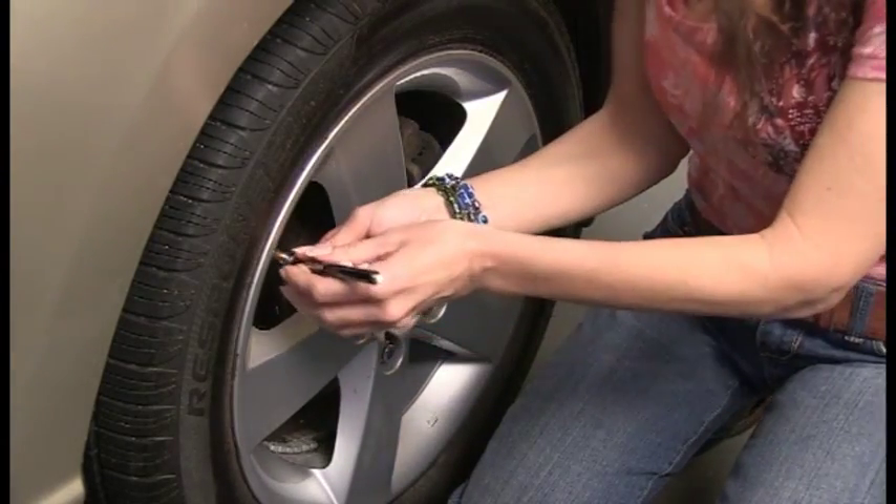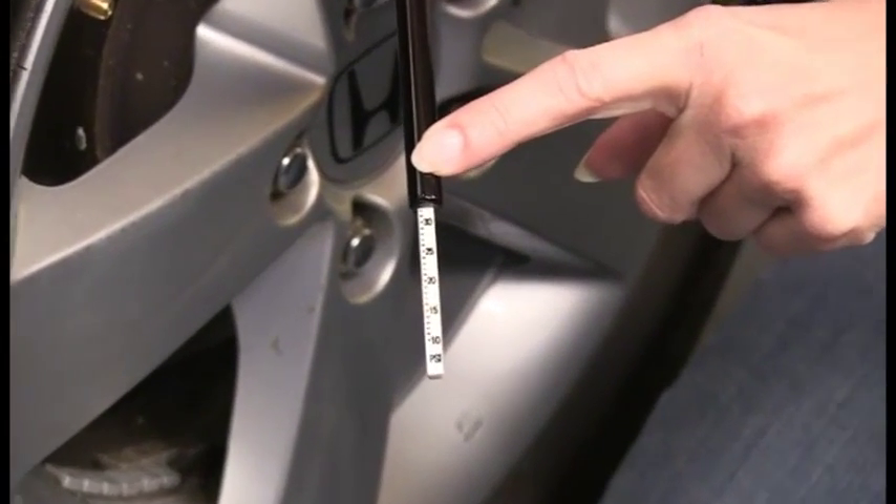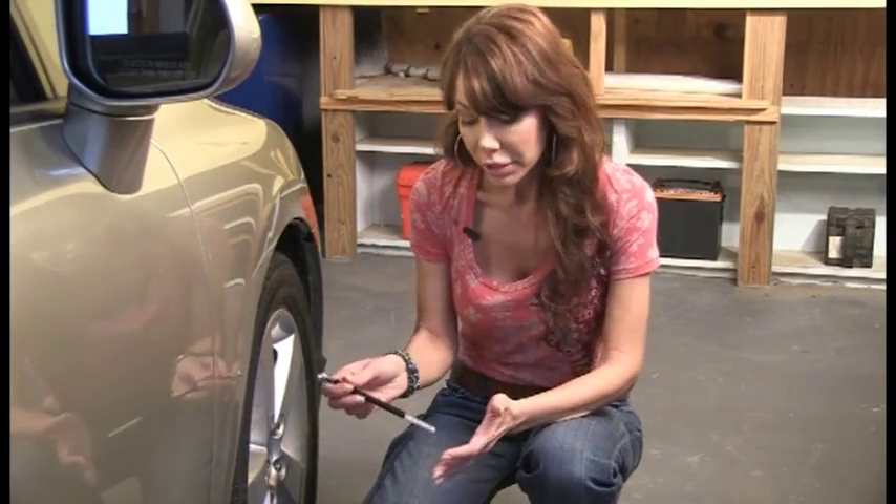Literally put it onto the valve stem, and for a split second, this will tell you the air pressure that is currently in your tires. If you need to add a little bit, add a little bit at a time and recheck until you're at that proper level. To determine the proper air pressure that needs to be in your tires, refer to your car's owner's manual or the driver's side door jamb.